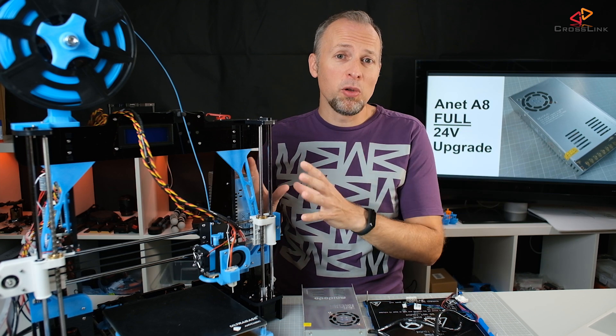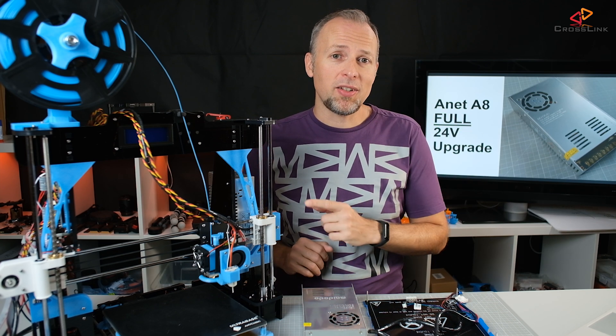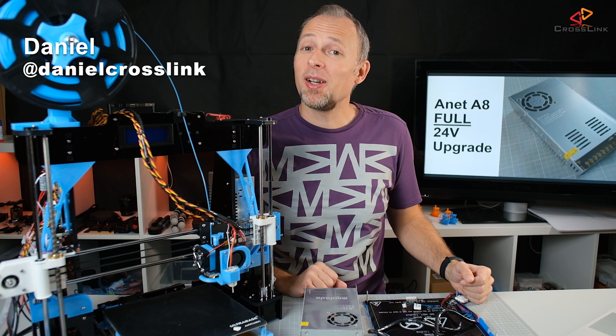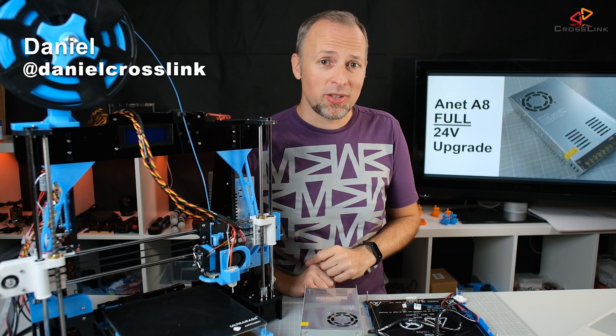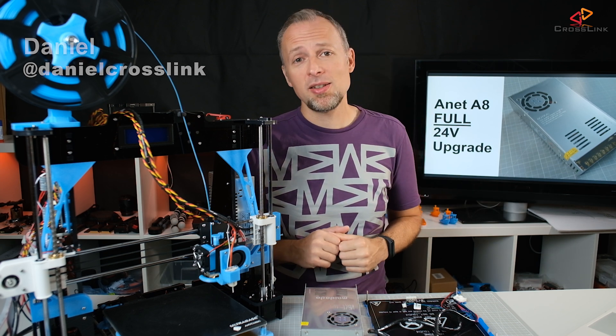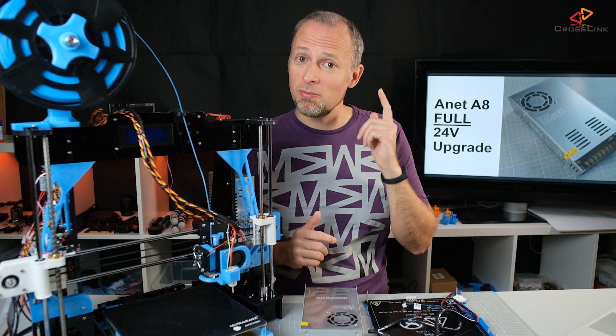In this video, we're doing a full 24V upgrade on the Anet A8 and we're starting right now. Hello, my name is Daniel, welcome to the Crosslink channel. I'm here to help you be more successful with 3D printing, and if you're here for the first time, subscribe and hit the bell notification so you don't miss anything.